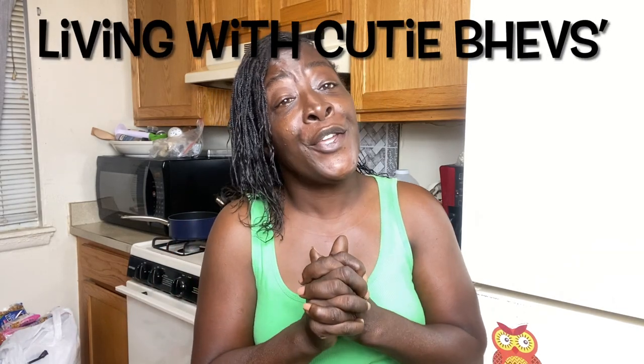Hey guys, today we are going to be trying a recipe from one of my favorite creators here on YouTube. Her name is Living with Cutie Bev's — I will leave her link in the description. Watch and learn guys, this looks so good. I wanted to try it and it looked very interesting. I've never heard of it before, so we're gonna try it out — it's the banana peel burger.